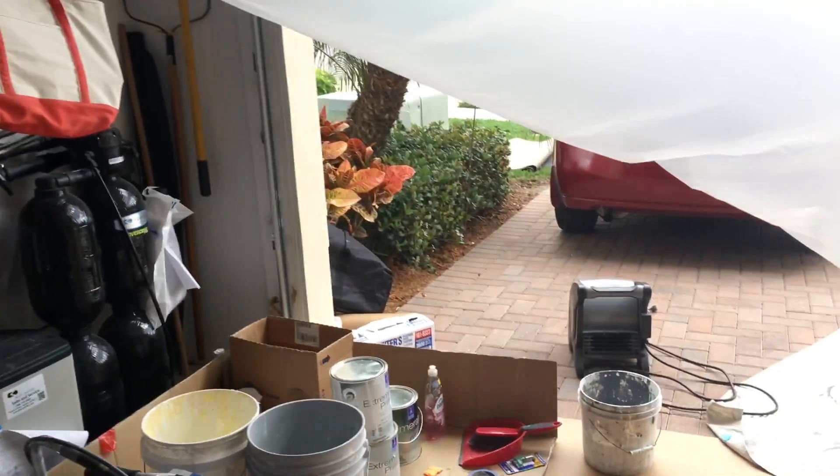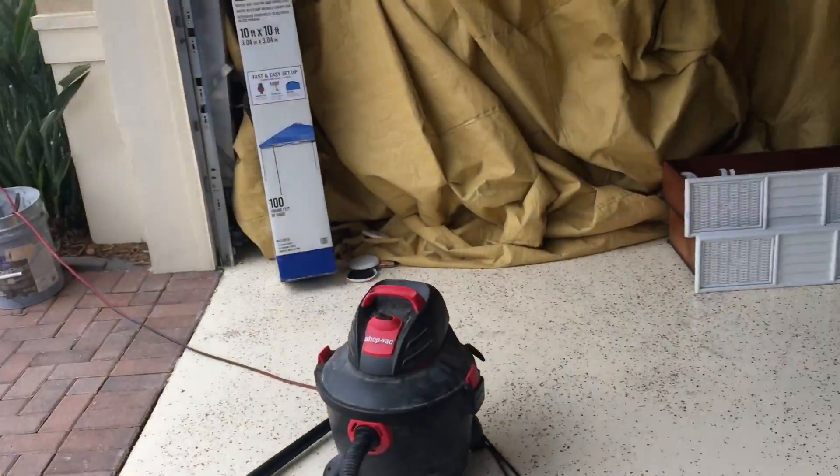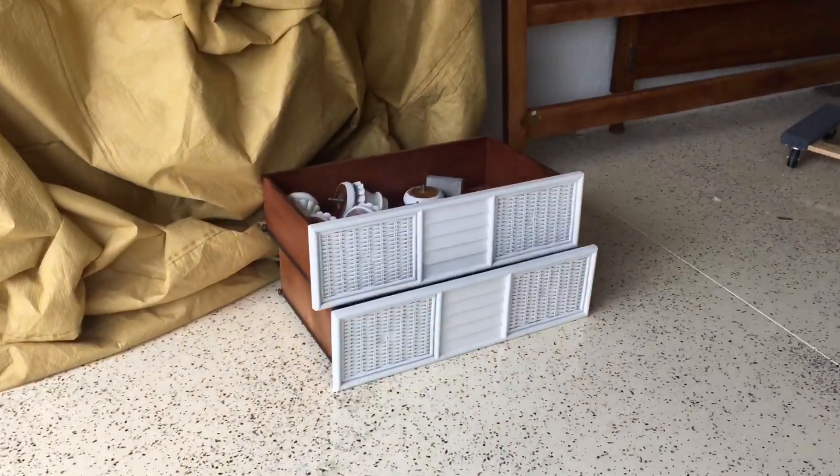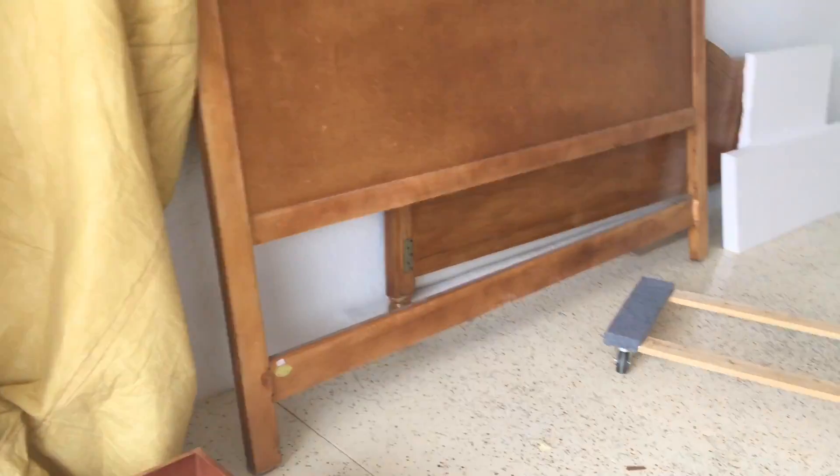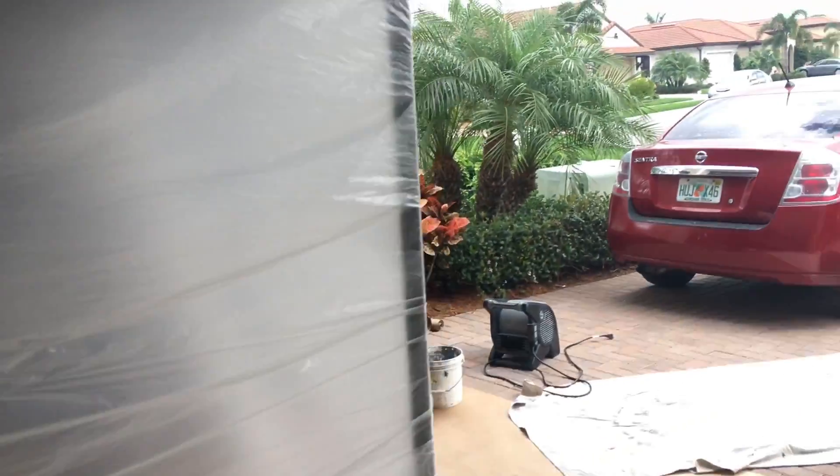I've got some of the drawers here that are finished. I'll just want to touch up on these. This is the headboard and the footboard — it's got to be done. It's actually pretty decorative on the front. It's all sanded and everything already, so literally all I have to do is wipe it down.